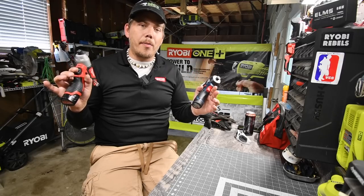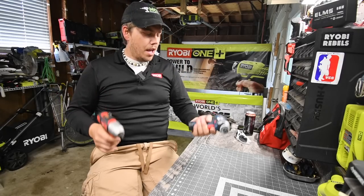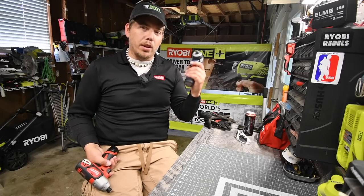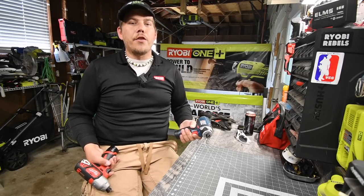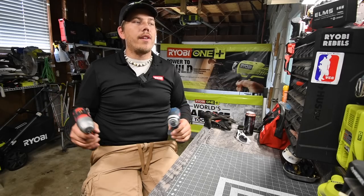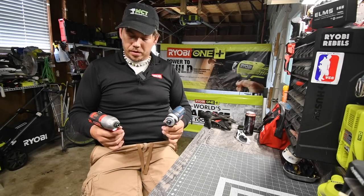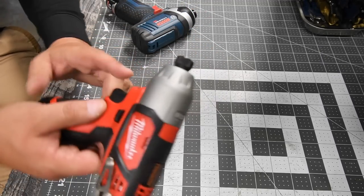We will be using two 2 amp hour batteries, one each. I do not have any more for Bosch, but I will be getting more soon, so we'll do a further test in the future with higher amp hour batteries along with the brushless versions of these. We'll do the Milwaukee first.